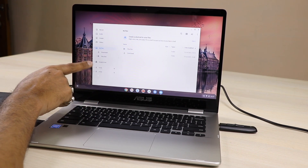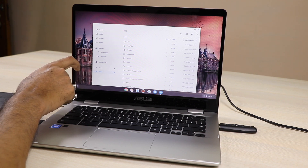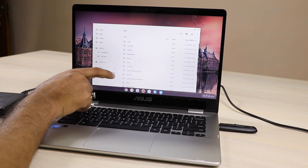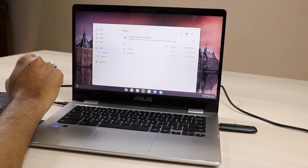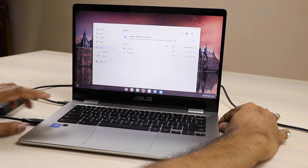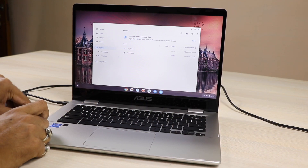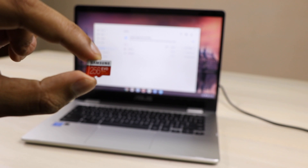You can install apps directly. In My Files you can see the hard disk and pen drive already inserted. You can eject them — just press the eject button and both are ejected easily. It has two USB 3.1 ports and one Type-C port for data transfer, and another Type-C port for charging. You can also attach a printer.